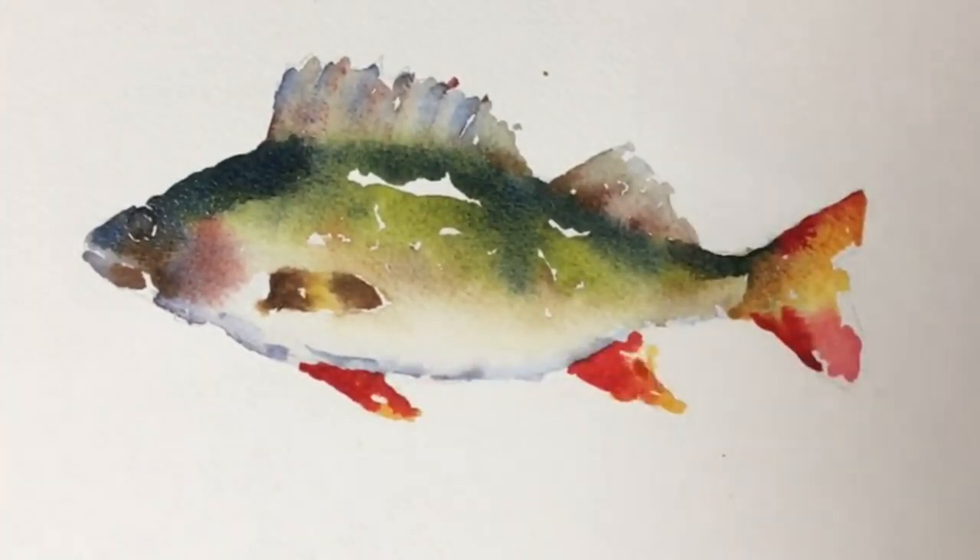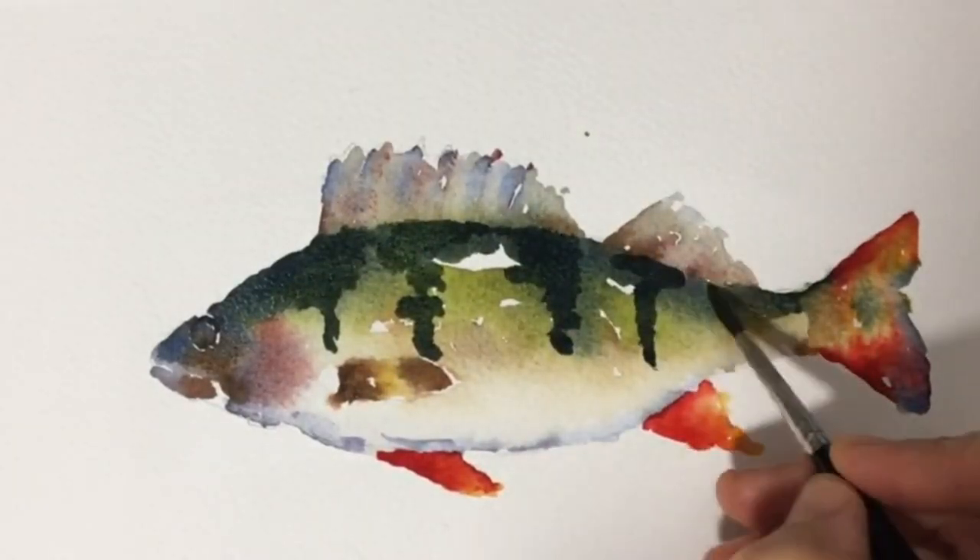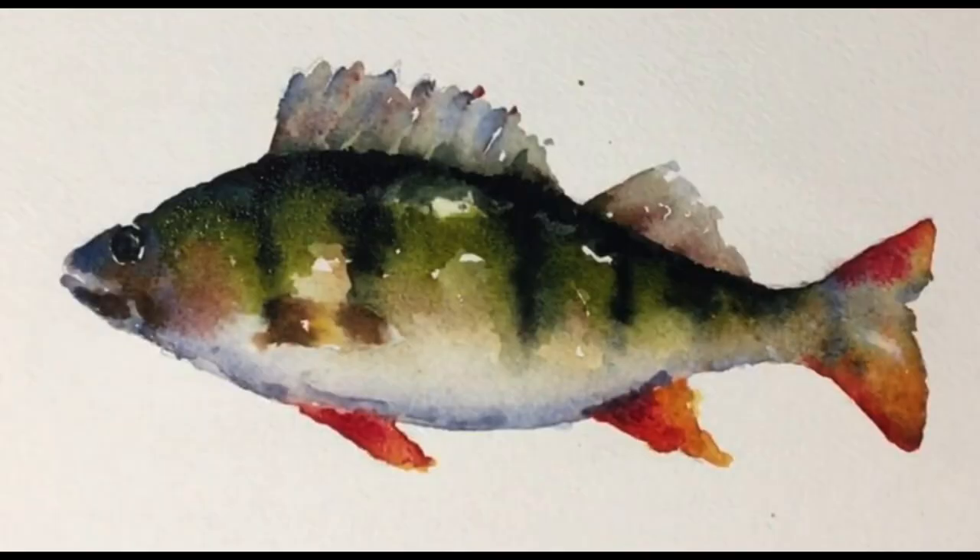I try to work on the fins simultaneously so that I avoid hard edges and so they mix in with the body. I want a loose look, so I try to stop painting before I've added too much detail.